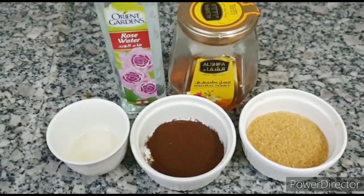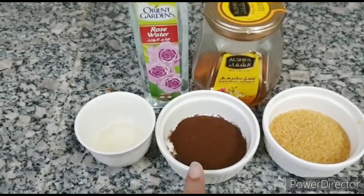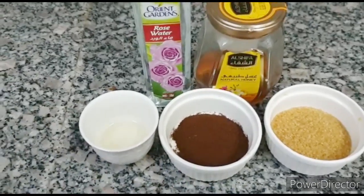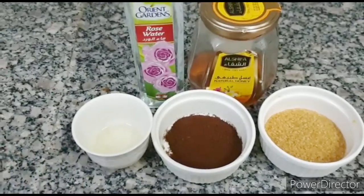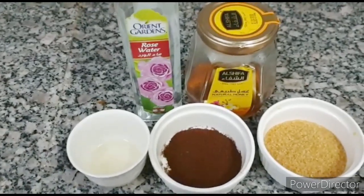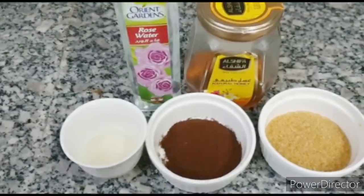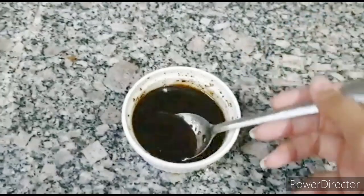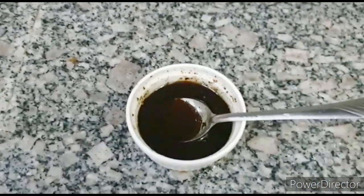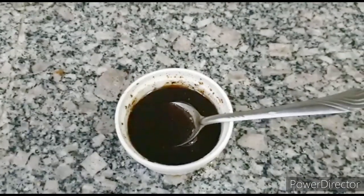Let's talk about how much quantity is needed. I took 1.5 tablespoons of brown sugar, about 1 tablespoon of extra virgin coconut oil, about 1.5 tablespoons of honey, and rose water is about 1.5 tablespoons. This quantity is enough for your hands, feet, knees and elbows.